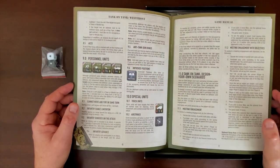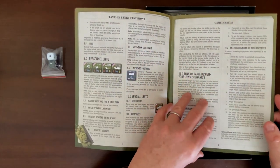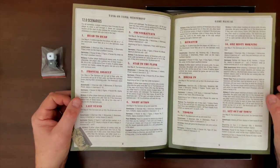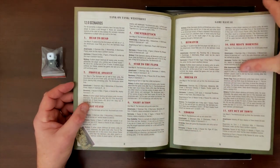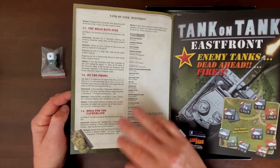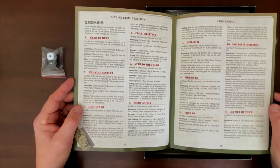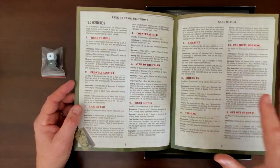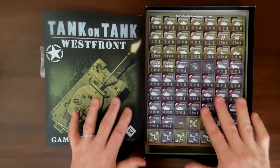You can have a unit designated as an Ace with a particularly high level of skill. There's a lot going on here that they cover in four pages of rules. It is a simple system, but they've brought a nice amount of enhancements to make it an intriguing system. The set of scenarios that comes with the game features 14 altogether of varying size, scope, and duration using the different maps. Playing through all 14 scenarios is going to have some pretty good depth, and then you add in the design your own scenarios factor.